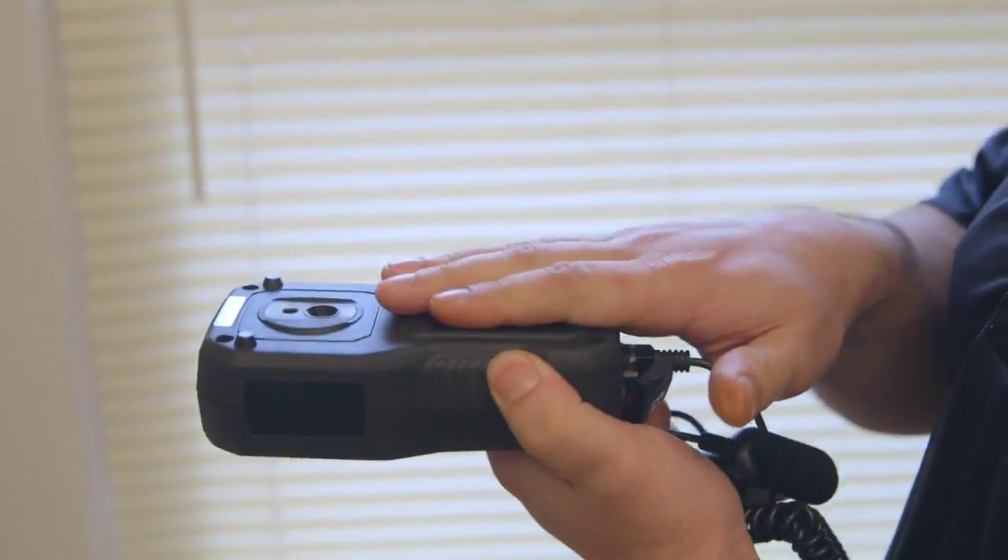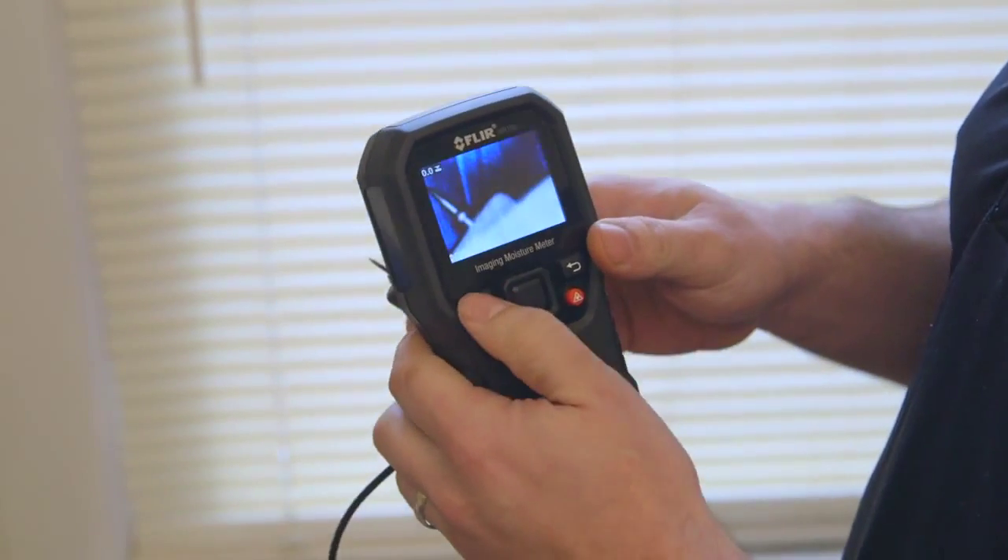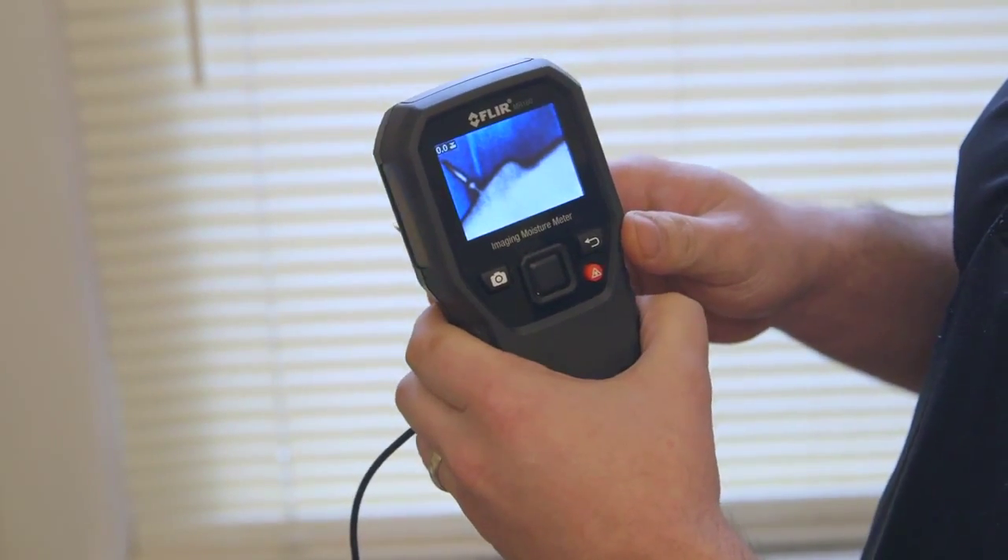Additionally, there's a pinless moisture sensor in the back and an external pin probe to verify those moisture levels. You can then save both the image and the measurement for review later on.